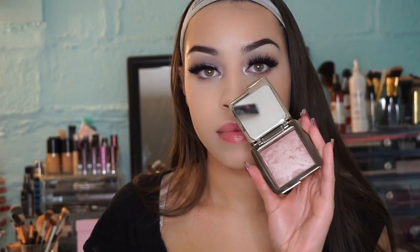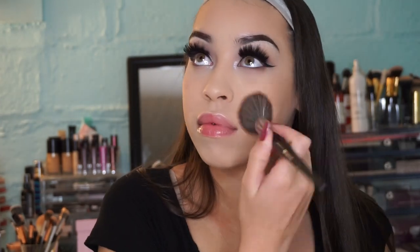Now I'm taking my Hourglass blush and going ahead and applying that just like every other time.